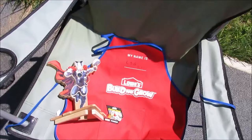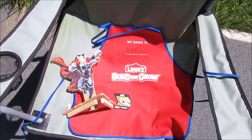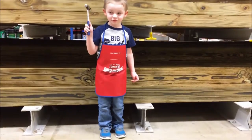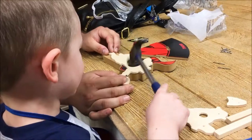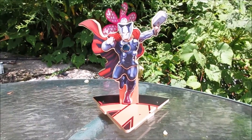Not only do you get the aprons, but you get little patches that you can iron on and collect — kind of like scouts! And then they gave him a little achievement paper too.